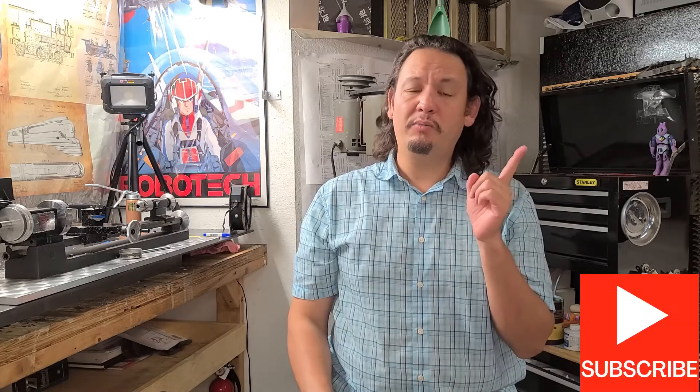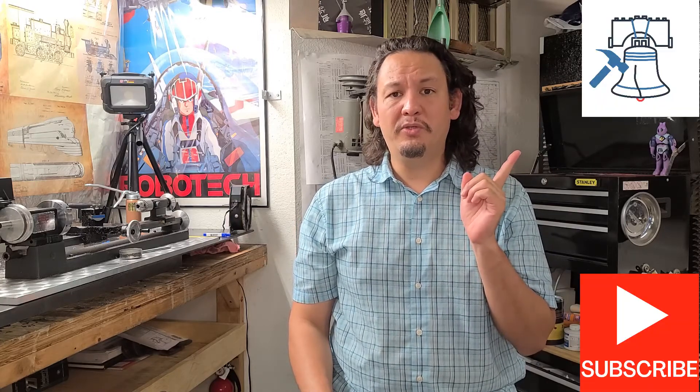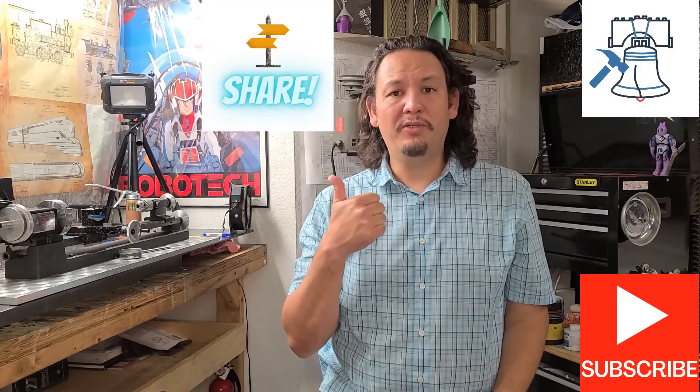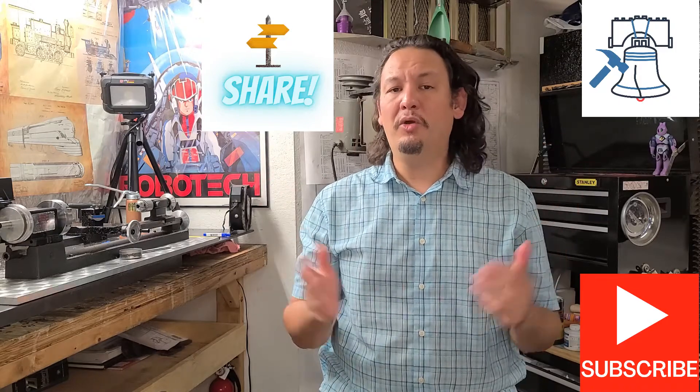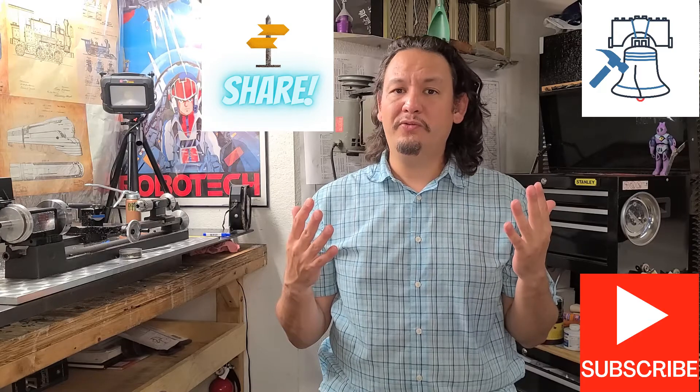So that you never miss an installment of my make, be sure to hit that subscribe button as well as the bell notification icon so that you're alerted whenever new videos are posted. Please feel free to share my videos with anyone you think might be interested and comment below — I'd really enjoy the opportunity to interact with some of you and get your feedback.